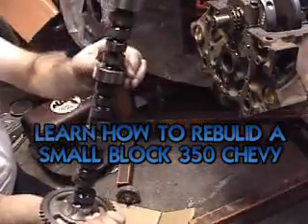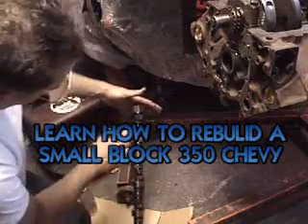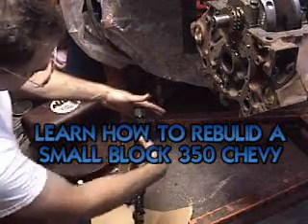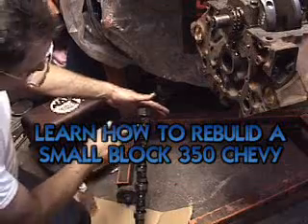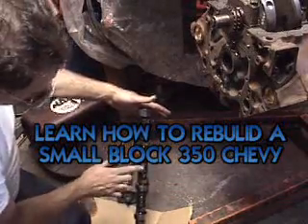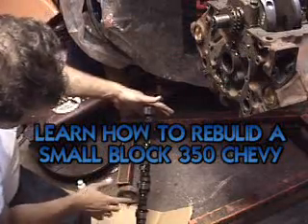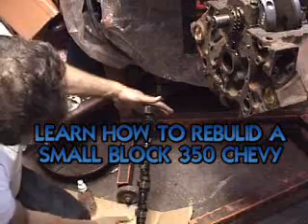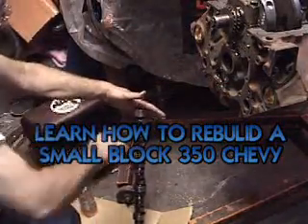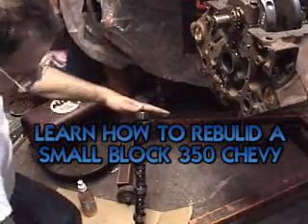I've put some assembly lube on all the journals around here. It's a good idea to get some good assembly lube, and most of your cam kits will come with lube. Just put it all around each lobe so you don't run it dry. That first startup is really important — don't run it dry. We also put some grease on all of our cam journals inside there before we started building this engine, so we've got that part taken care of.